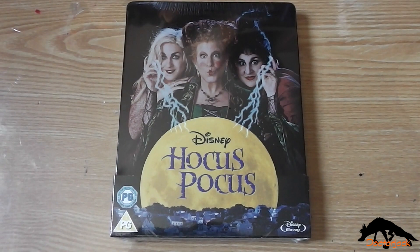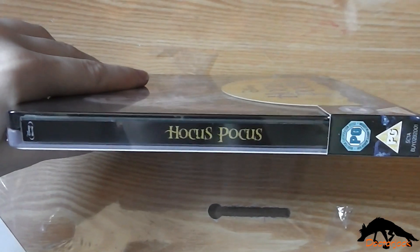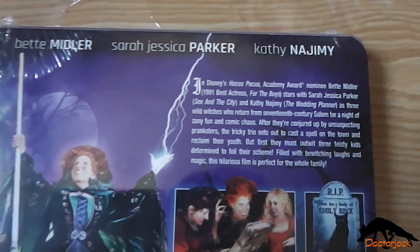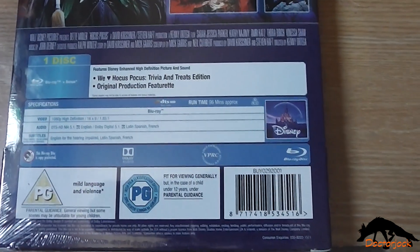So there's the front, and the spine, and the back, and the upper back. Oh, it's got the cellophane off.